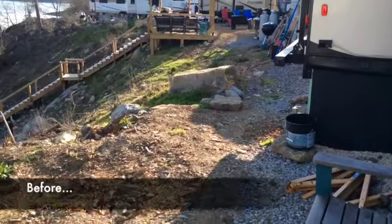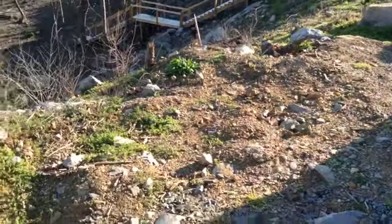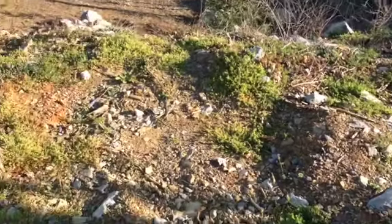We are placing our 33-foot travel trailer on a permanent site and this is what it looks like behind our camper, at least for now.